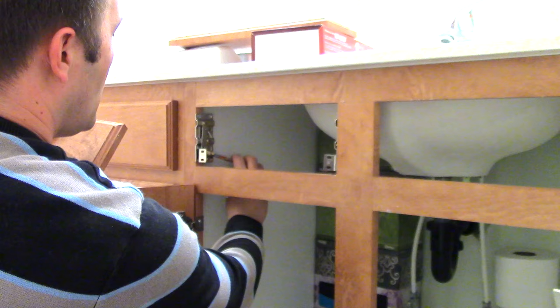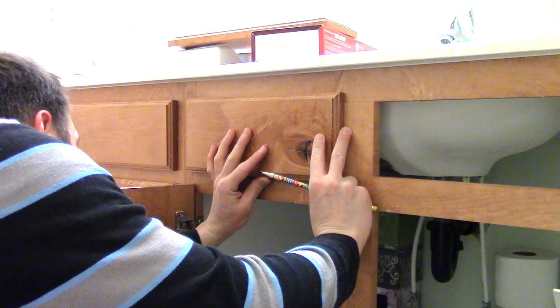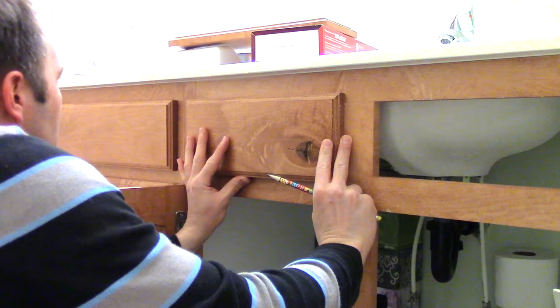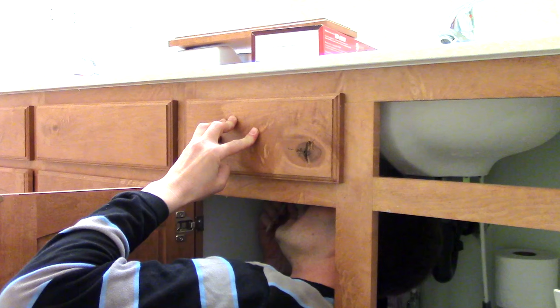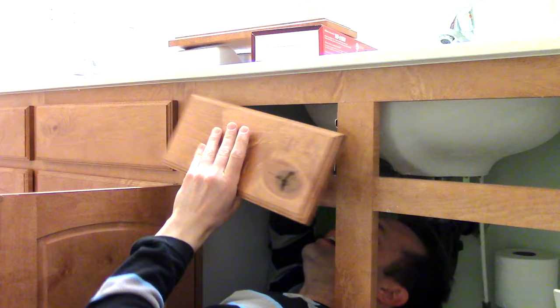First I line it up — and if you have somebody else who can help you with this part, that would be a lot easier, but if not, just do it by hand like this. Line it up so that it's level with the other drawers — you don't want this one being a lot higher than the others. That looks good. Then I'm going to hold it on really tight, go underneath, and I'm just drawing little marks where they would screw in.